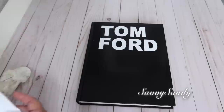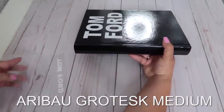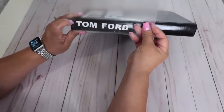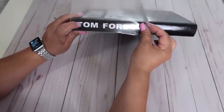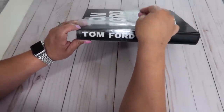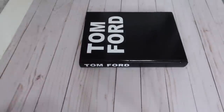O puedes ir a una papelería a que te hagan este tipo de letra. Este tipo de letra lo pueden encontrar con el nombre de Aribau Grotex Medium. Y por último, en la parte lateral — que se llama el lomo del libro — también va marcado con el mismo nombre Tom Ford. Te animo a que hagas estos libros de diseñador porque están fáciles, económicos, y esto te realzará mucho más las decoraciones en tu sala.